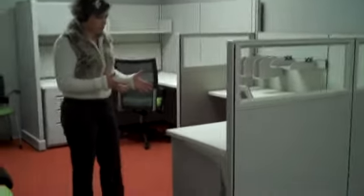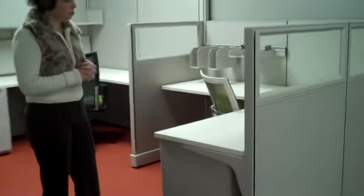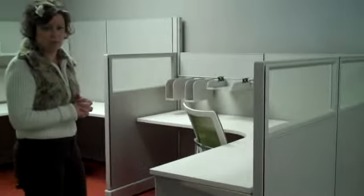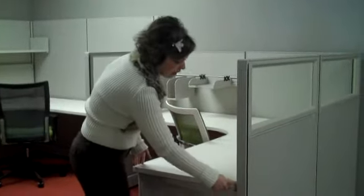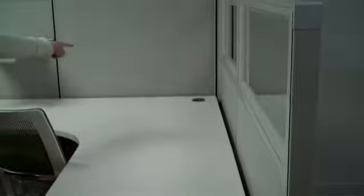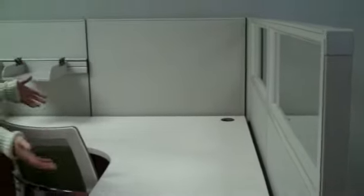Here at the work surfaces, you'll notice that we are showing 24-inch deep work surfaces. A feature here is a gap behind the work surface so that all of your wires and things can travel behind. We also include grommets, and work surfaces are adjustable in one-inch increments.